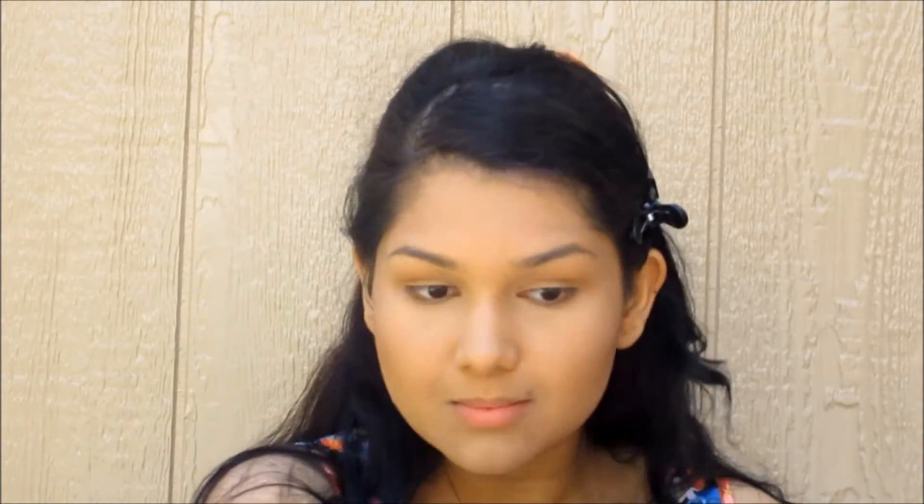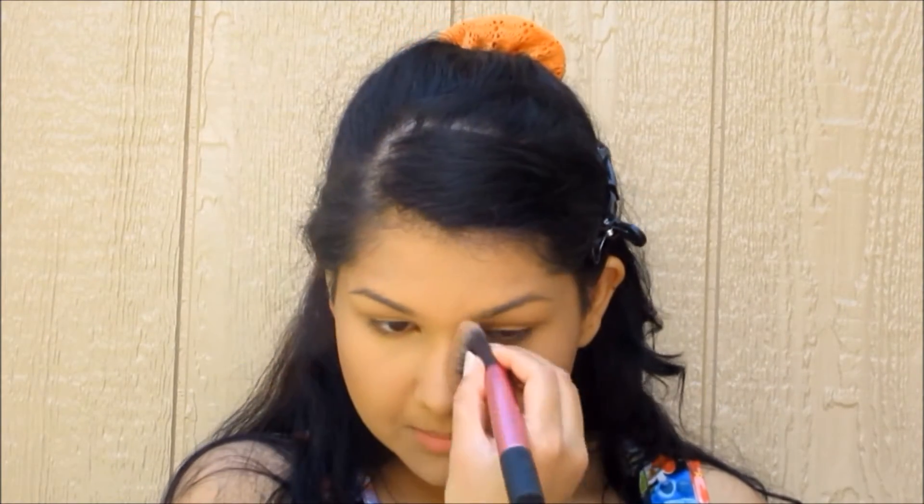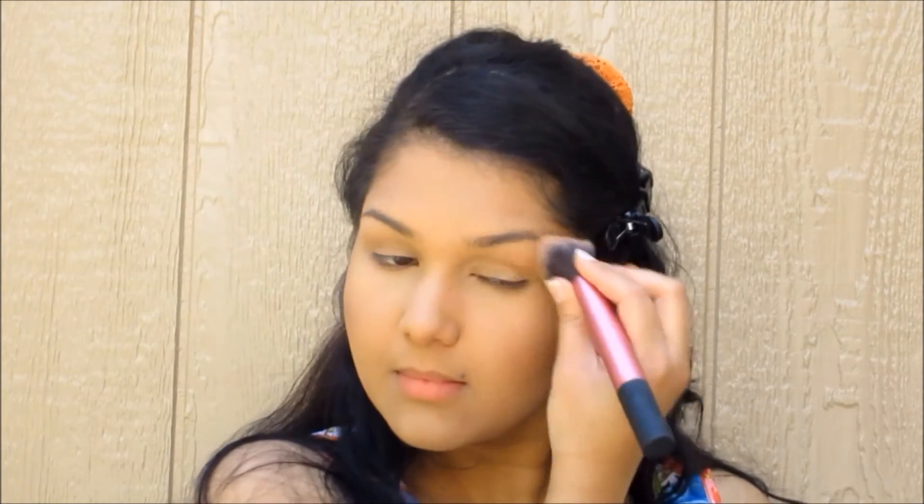Now we're going to take the slightly shimmery — but not extremely shimmery — bronzer and use it to diffuse that really dark contour out. Just going all around my face with the same 3 and E shape, then on the nose, the sides of the nose just ever so slightly, and then on the eyelids. Just so that it looks like you were in the sun.